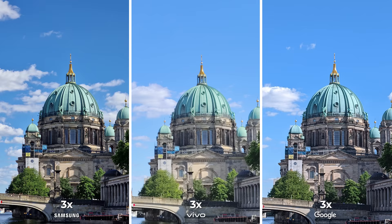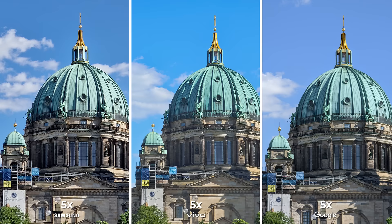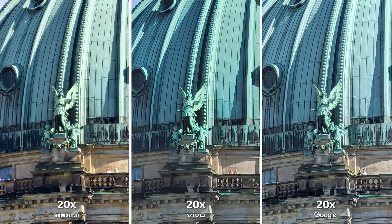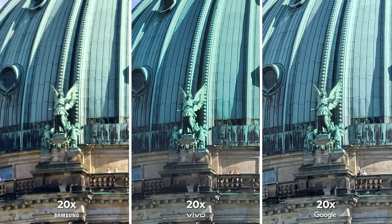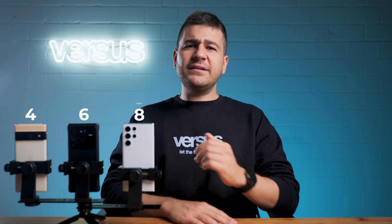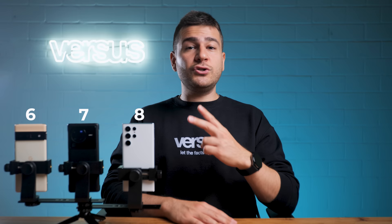The zoom feature is insane on the S22 Ultra, but Vivo might have something to say about it as they've given their newest flagship a 2x as well as a 5x optical zoom, which is not a common setup on a mobile phone. Vivo's 5x is amazing since the periscope telephoto lens is activated, but Google's 10x is actually better even though it has a lower optical zoom level at 4x. Samsung's 10x is slightly better than Google, and at 20x the Galaxy just breaks away. Check out the people to the right of the statue — their faces are almost visible on the S22 Ultra. 60x is the maximum of the Vivo flagship and 100x is of the S22 Ultra, which takes the zoom category. Surprisingly, the Pixel 6 Pro showed better results than the X80 Pro even though it has two optical zooms at its disposal.